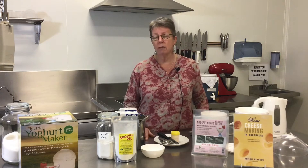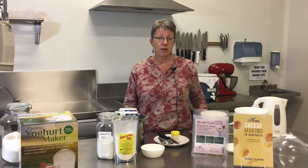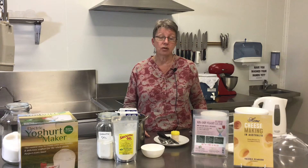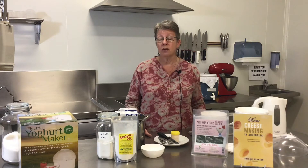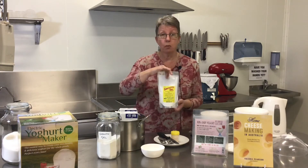Cornstarch is a common thickener, but unfortunately it needs heat to activate — you need to bring it to a boil and cook it for two minutes to form a gel. You can't do that with coconut yogurt because you'd kill the bacteria. Wheat-based thickeners have the same problem and also contain gluten. Agar agar dissolves wonderfully at 85°C but starts setting at 55°C, so as you're cooling it down to add to your yogurt it will start setting — so that's not appropriate either.